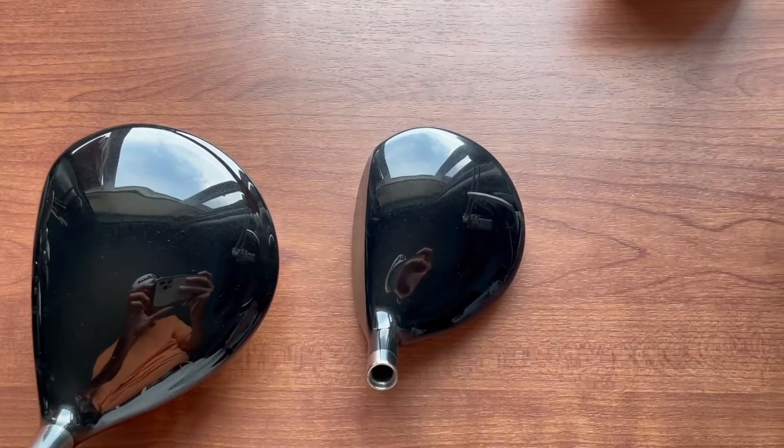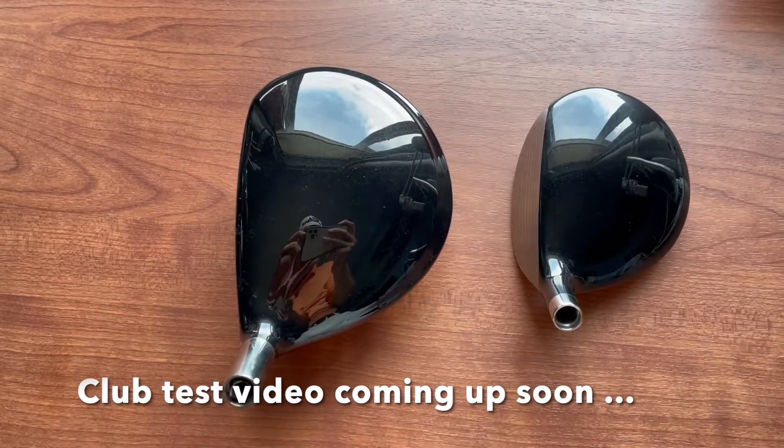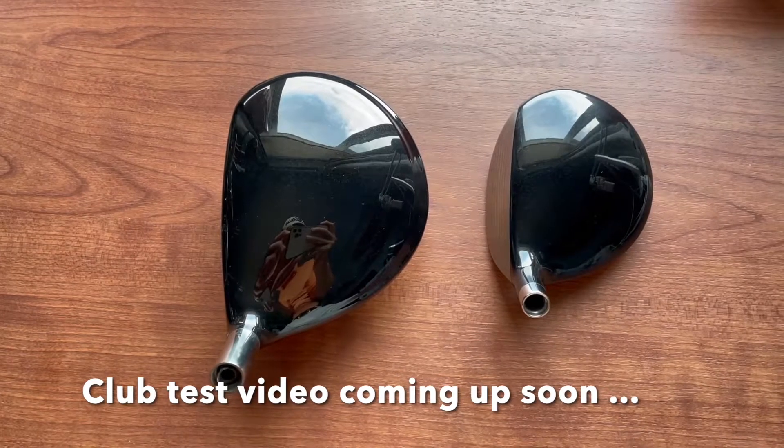Actually, I'm pretty excited to test these once I've got some shafts in them. So stay tuned for some future videos where I will test and build these.